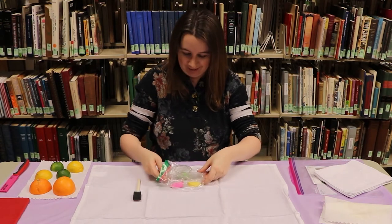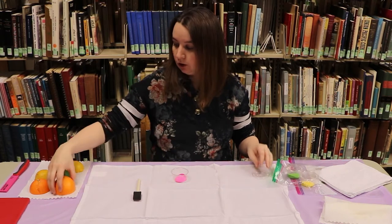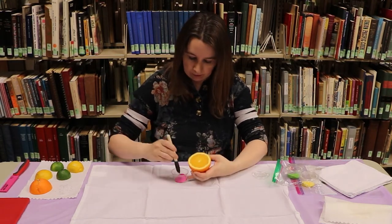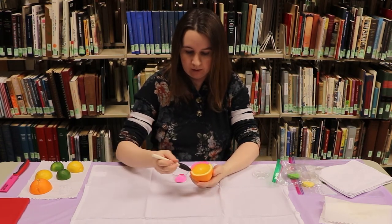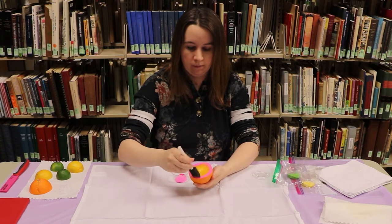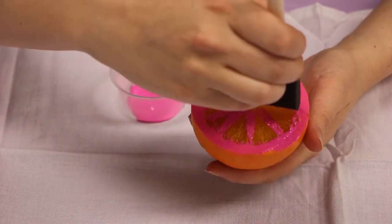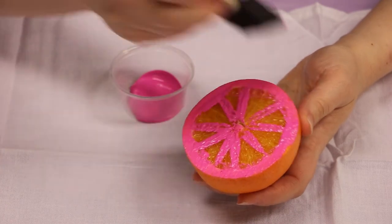I'm going to start with pink for our orange. You don't want to cover the whole thing with paint — just the outside, the middle, and then the veins. If you do the whole thing, you're just going to get a circle. I'm going to cover my edges — this is a pretty bright pink — and then use the tip of my brush for the veins. I'm going to add a little bit to the middle. You'll probably want to apply paint for every stamp.